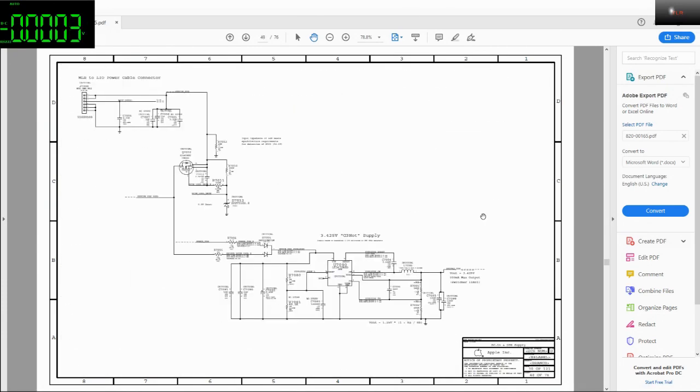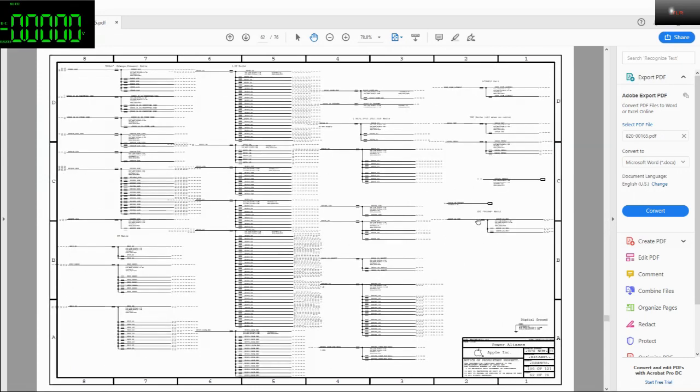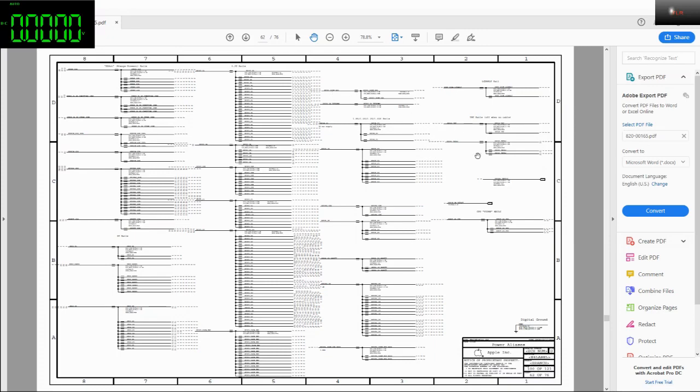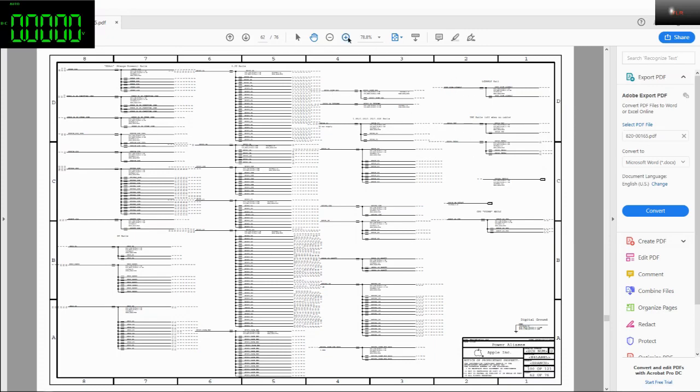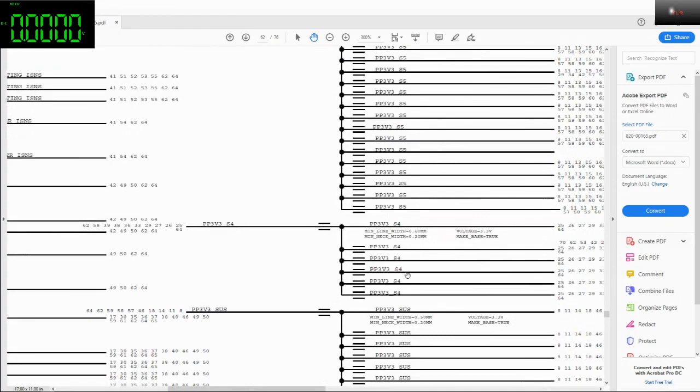With this one it should be on page 62. This is the power aliases — as you can see. Let's get the power supply ready.